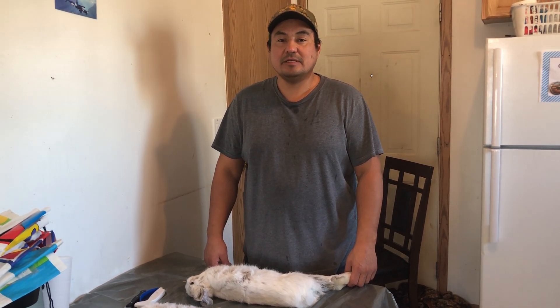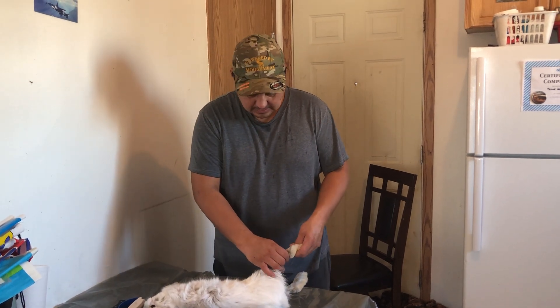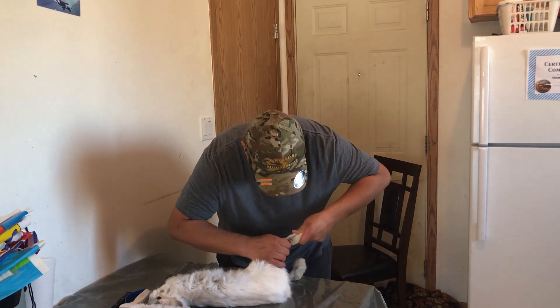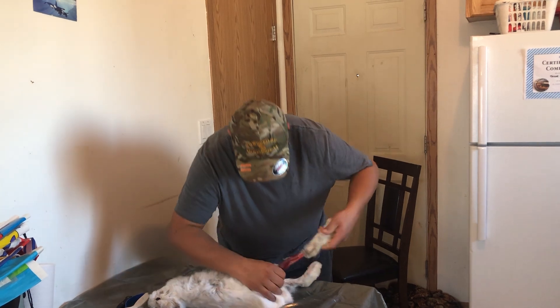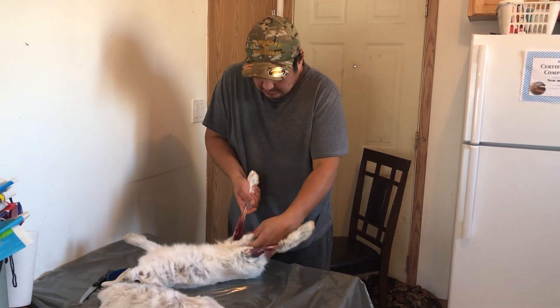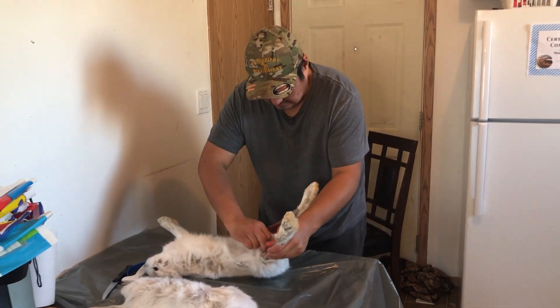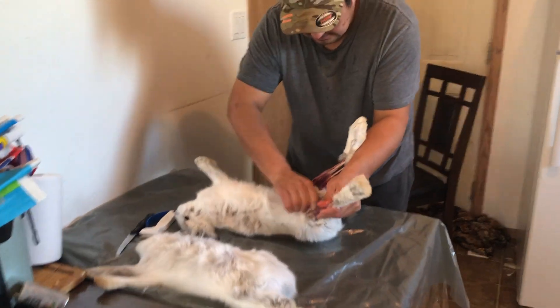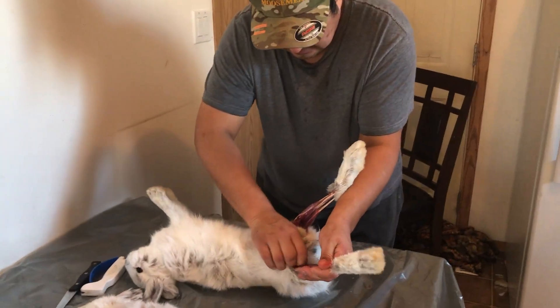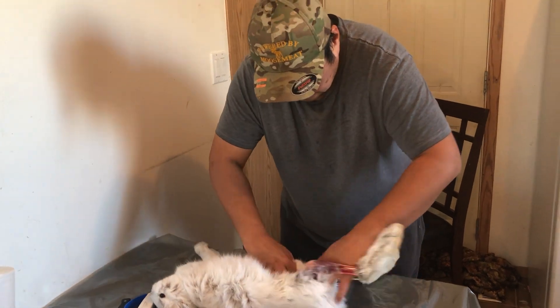So when you get a rabbit, you'll know how. First you start with the legs. You pull down. Grab it and you pull it down like this. You break this part here.